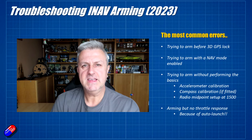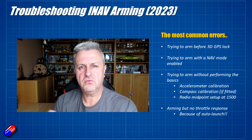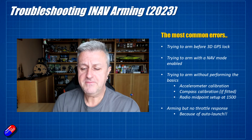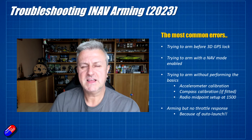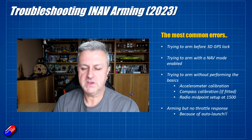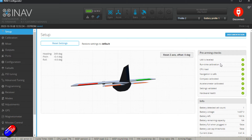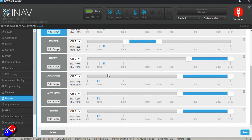Navigation safe is one of the easier things to sort out, but it has a number of things that can cause it to not be green in the right-hand side of the configurator. Navigation will only be safe if it has a 3D lock, if you have a waypoint loaded and the first waypoint is not too far away, and navigation is considered unsafe if you're trying to arm with nav cruise, nav return to home, nav loiter, or any of those things active. I would make sure that the only mode selected before you fly is Horizon and Arm, and everything else is turned off. Lots of times I find somebody has nav cruise turned on and guess what - it won't arm.